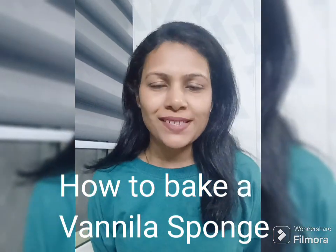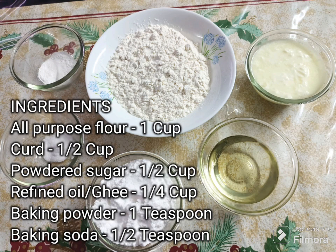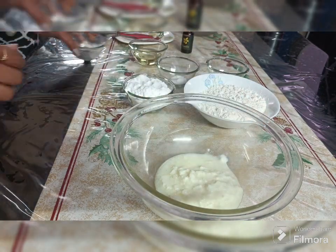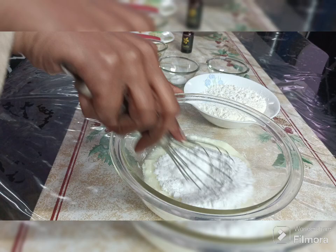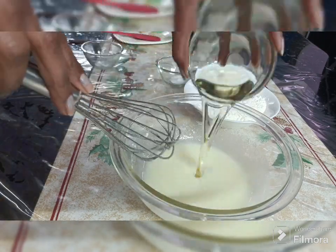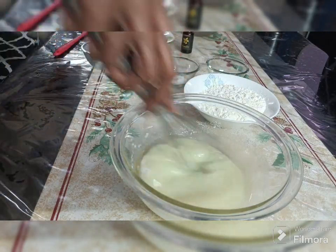Hi friends, welcome back! Today let's learn how to bake a simple vanilla sponge. Starting with the ingredients, this is all we need: first pour in the curd, add the sugar, and whisk them together to mix. Then add the oil and mix that in as well.